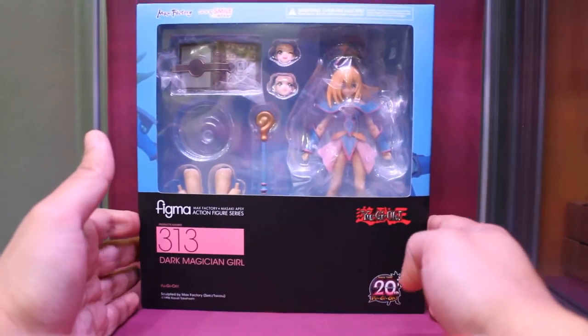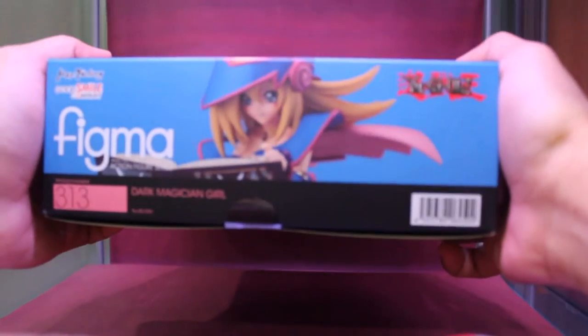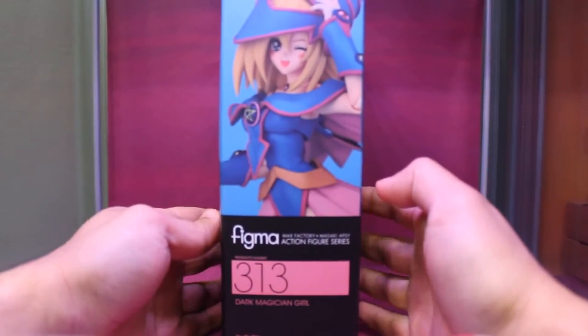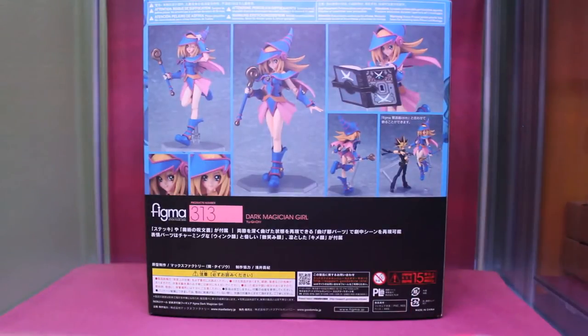Let's see the box. Here's the front of the box. Top of the box. Bottom, the same. Left side. And the right side. And there's the back side, with all the poses and what you can do with the figure.